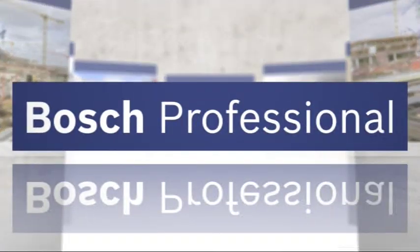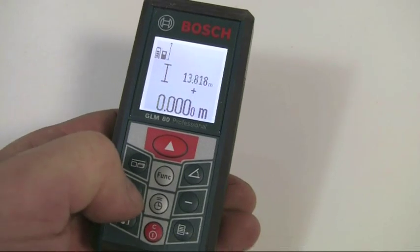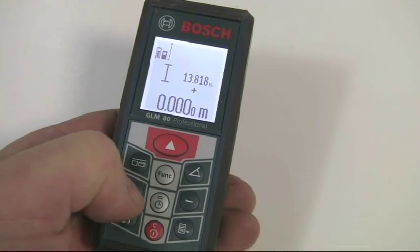At any stage you can add or subtract measured values using the plus or minus buttons, with the display line showing the cumulative value.